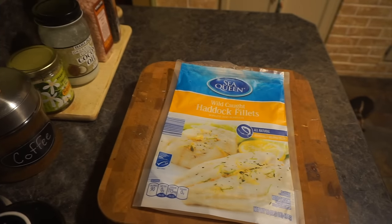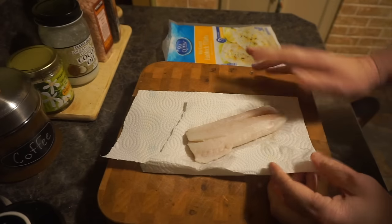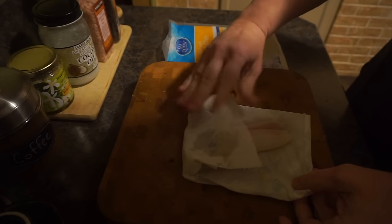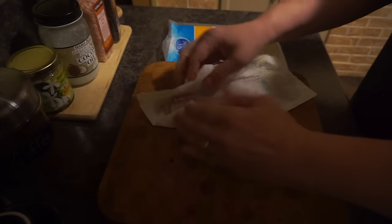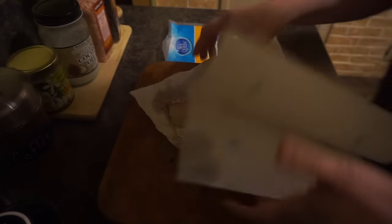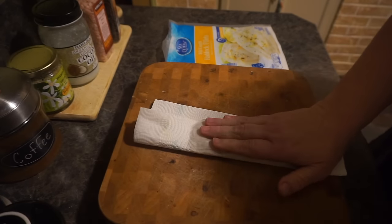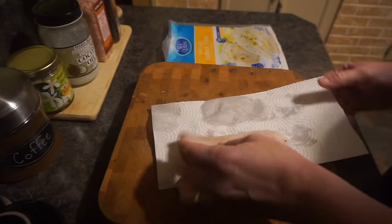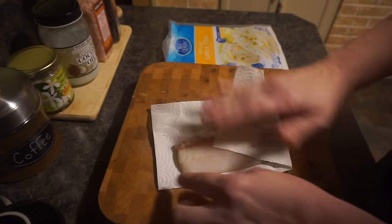The next step, as a continuation of the drying process, is to take paper towels and carefully pat dry the fish, pulling out as much moisture as possible. If you think there's still more moisture, grab another paper towel, flip the fish onto it, and repeat. You want to get as much moisture out of the fish as possible because this helps it crisp up better when you fry it in the pan.